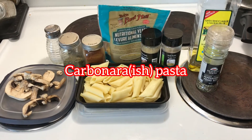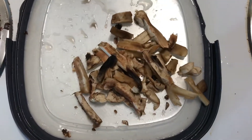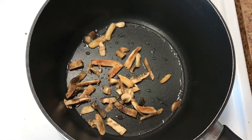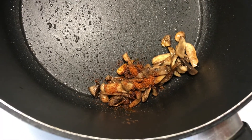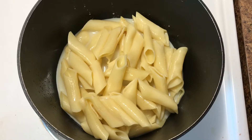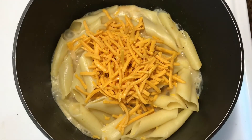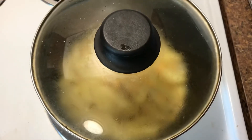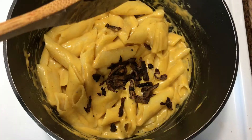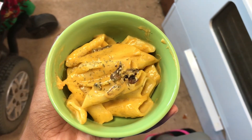Dinner number three is carbonara pasta — kind of. I sliced mushrooms into small bite-sized pieces, put oil in the pan, cooked the mushrooms, and added paprika powder. Then I took already-cooked pasta, added milk, nutritional yeast, paprika, pepper, garlic powder, and some cheese. I put the lid on to let the cheese melt, then added the mushrooms. I'd recommend using a different cheese — I used cheddar but it won't look like carbonara.